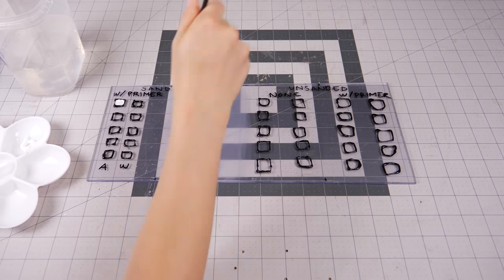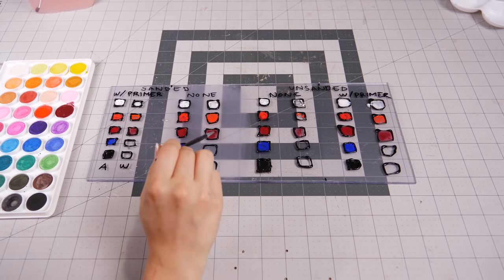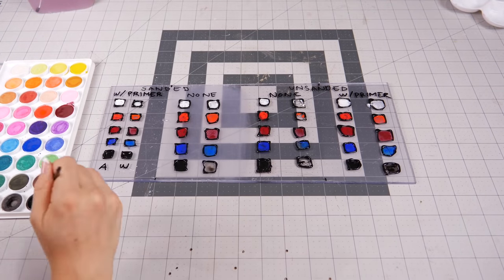I decided to check five different colors, and when that was dry, I clear coated it with clear spray paint. While the spray was curing, I could prepare some of my other main pieces.